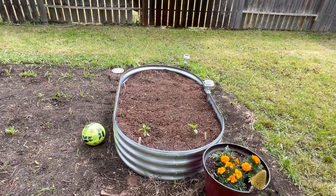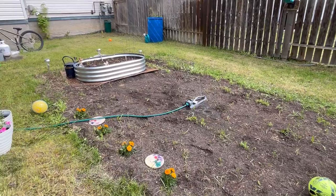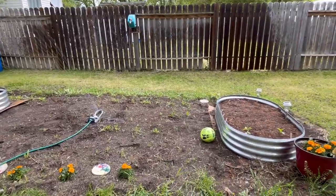The following week we got some more potting soil into the second bed and we got some peppers, cucumbers, and carrots planted in the second raised garden bed.